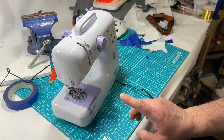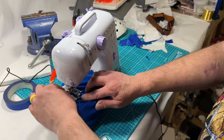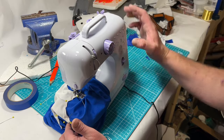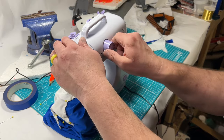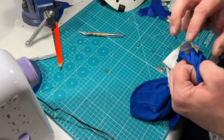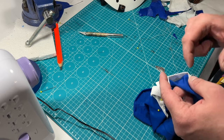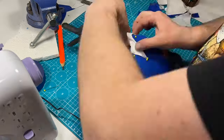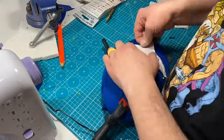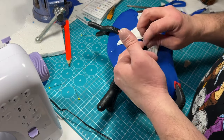First time I've used a sewing machine in at least five years. The sewing machine doesn't work and I'm sure there's someone out there watching this who's gonna be like 'well you didn't do this, dummy' — probably. Regardless, I'm going to start sewing this by hand. This thing is just fighting me.